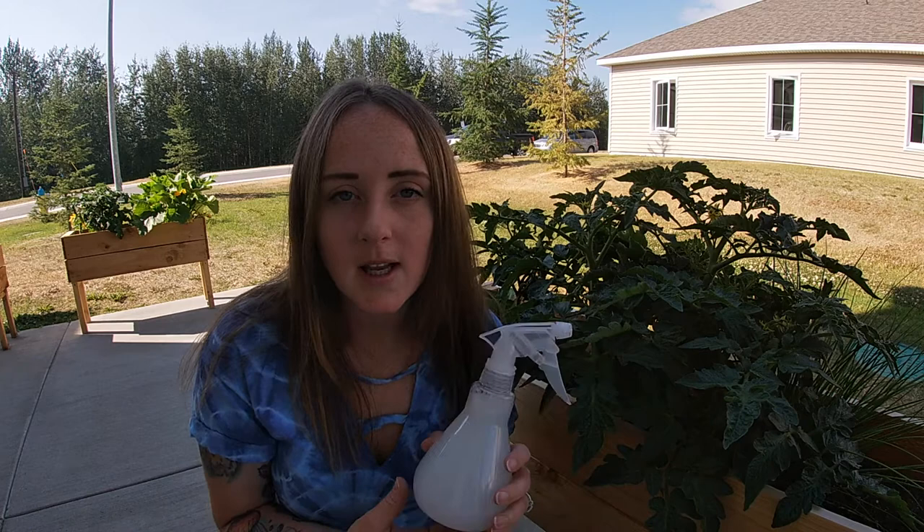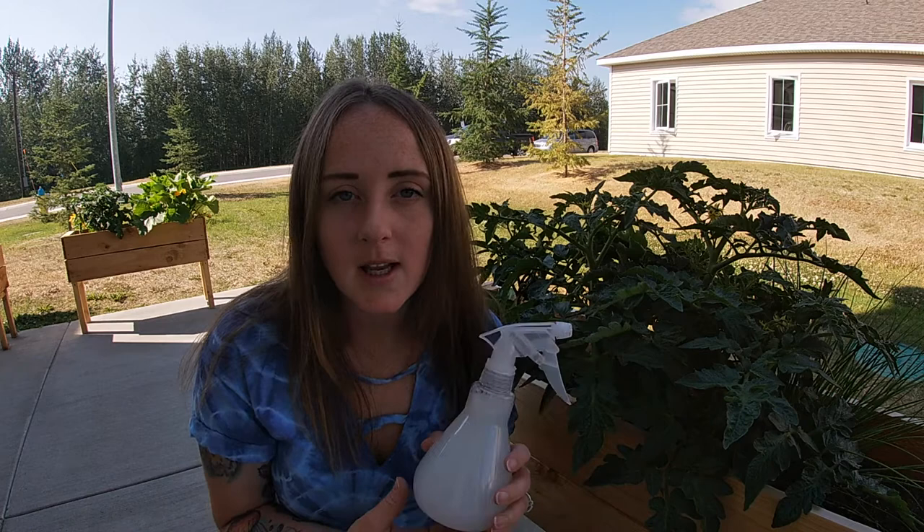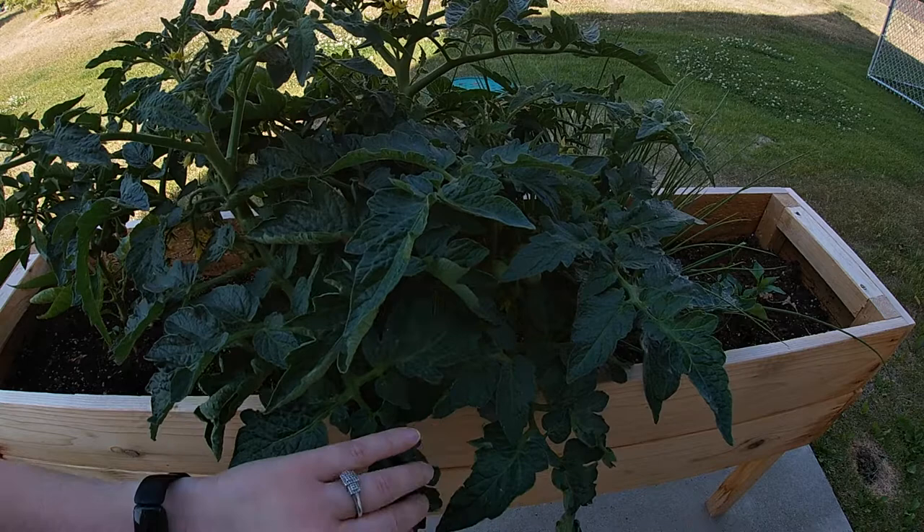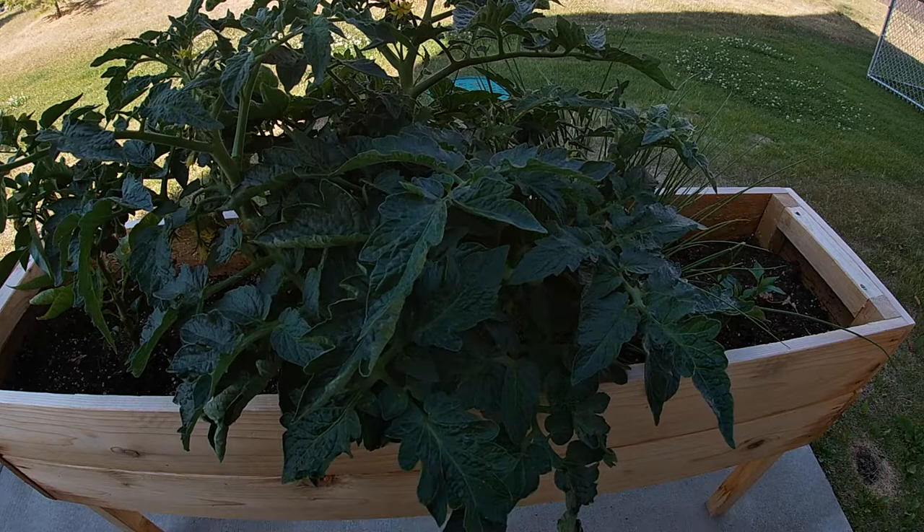I'm going to show you some more aphids and how I've been managing them. You can see these little tiny things — those are aphids. They mostly attack new growth. This is obviously old growth; they can be on any part of the plant but they mostly are on new growth.